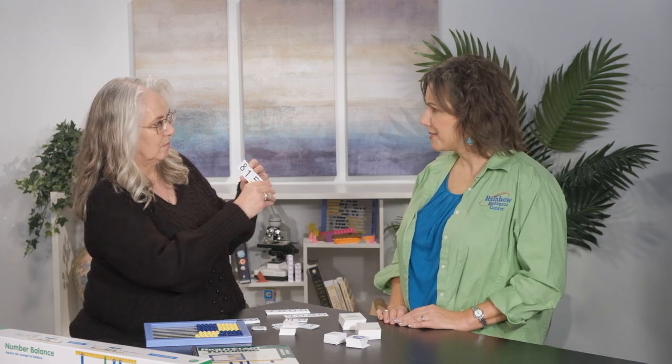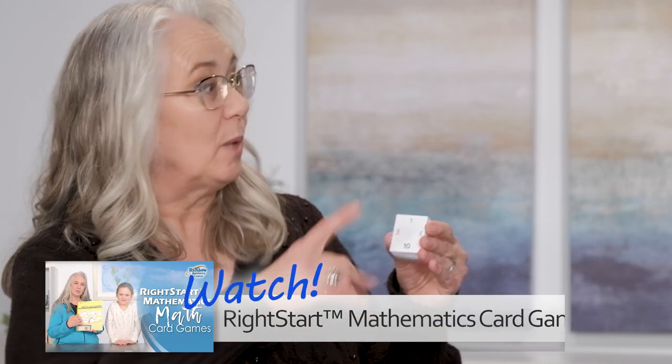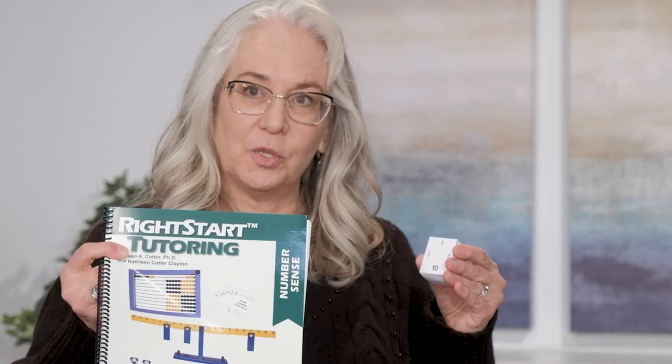Place value can be a tricky concept for some kids. It really can — and some adults too. So this is our corner deck — it's actually a game we're gonna play, and we've actually got a video on that with Gemma. So this is a game that's gonna be played in the number sense book.